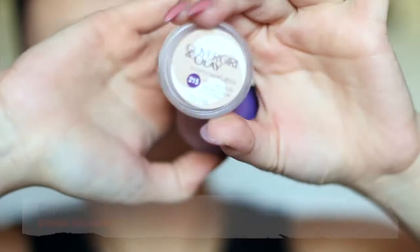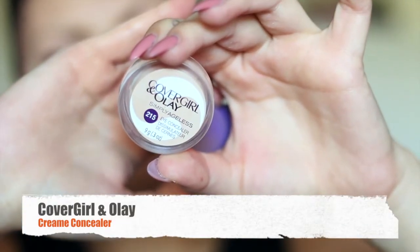Here I'm applying my True Match foundation and blending it with my hands. You're probably gonna see me talk to myself throughout this video, but I'm actually talking to my sister who's off-camera. Next I apply my Covergirl and Olay concealer with my sponge.